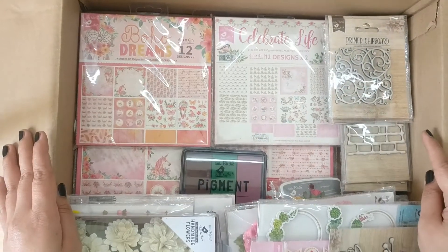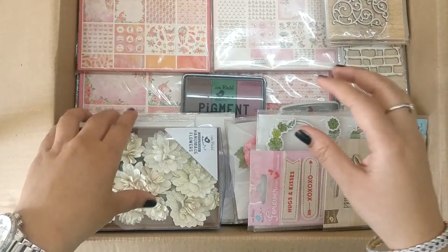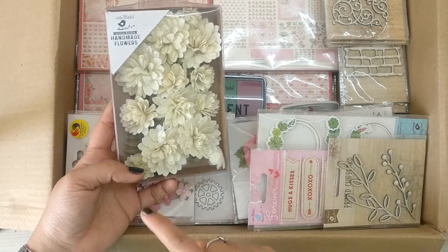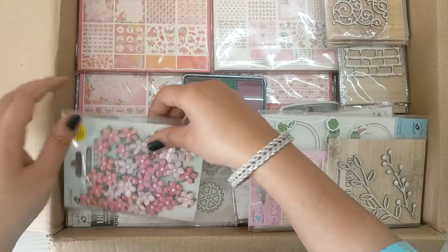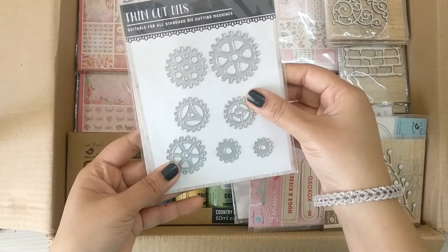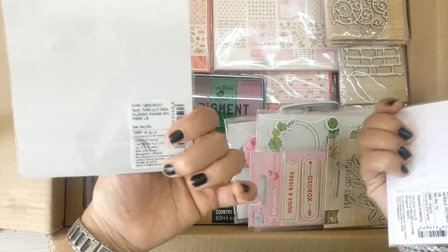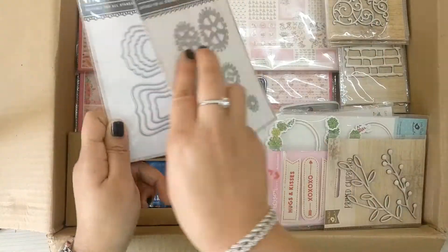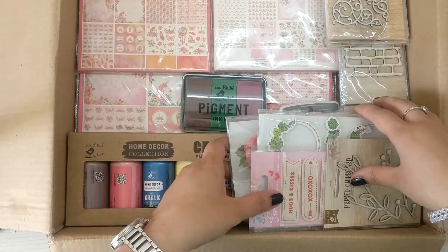So many things — I'm myself getting confused! One more cream color flowers pack with glitter, and two more flower packs. There is also a die set — one is a Classic Frame and the other is Cogs and Wheels. There are two dies and there may be more somewhere in the pack.